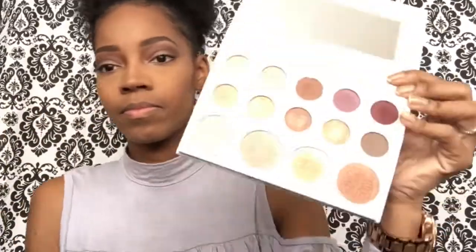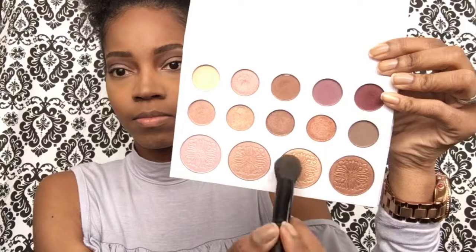Then I'm going to take the Carly Bible palette, which I got at Ulta — they now sell it at Ulta, it's by BH Cosmetics, her collab — and I'm going to use the highlight portion of that palette to highlight my face. The highlights in this palette are just the bomb, and I mix three of the four shades that come in the palette together to get that glow. Highlight is honestly the best part of doing my makeup.